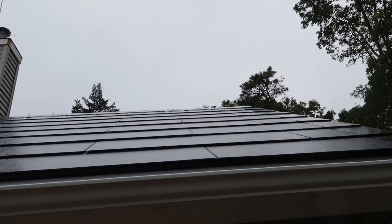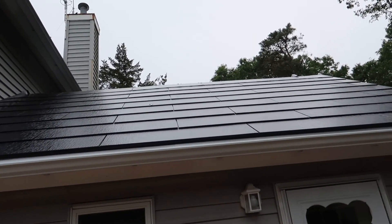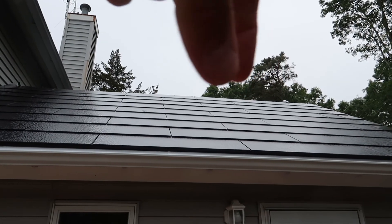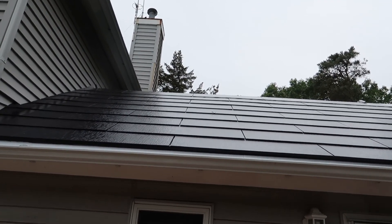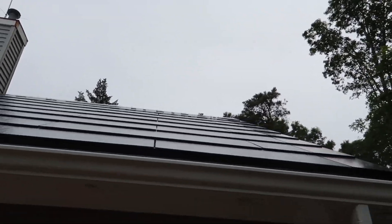And of course we've got the nice edging here. Other than that, this side still needs a topper as well — it'll be a little ridge vent that goes there, just to keep all the humidity and stuff out of that attic.